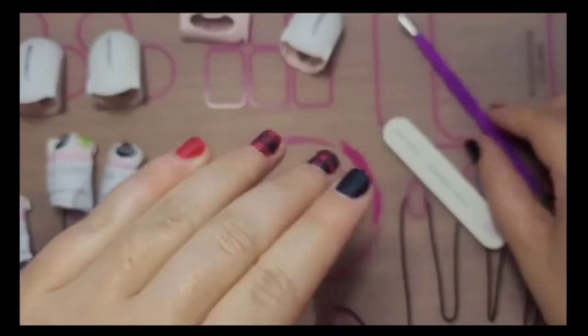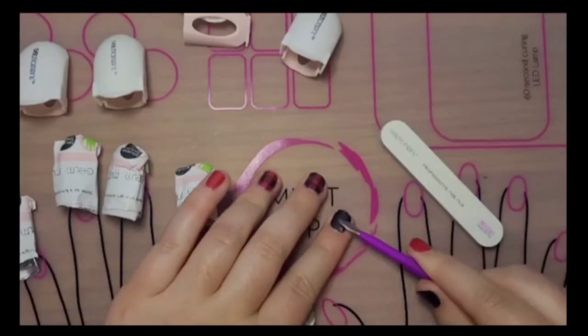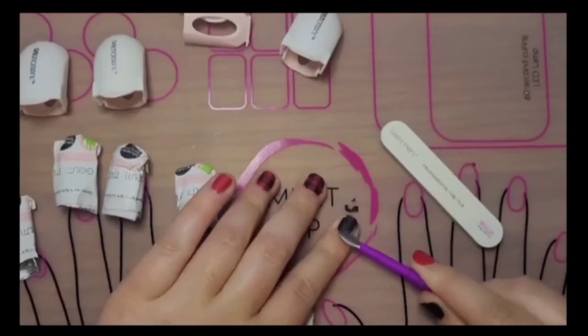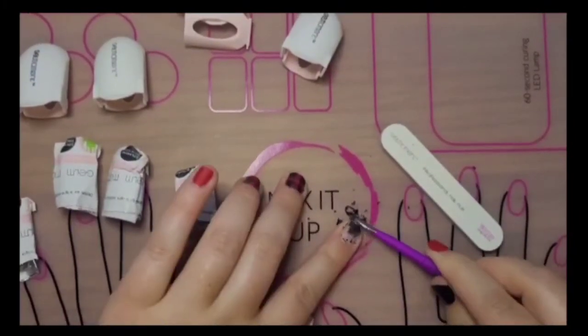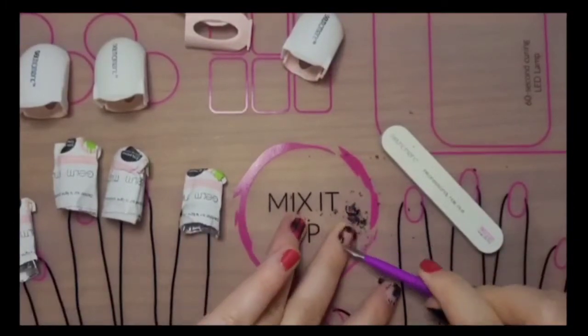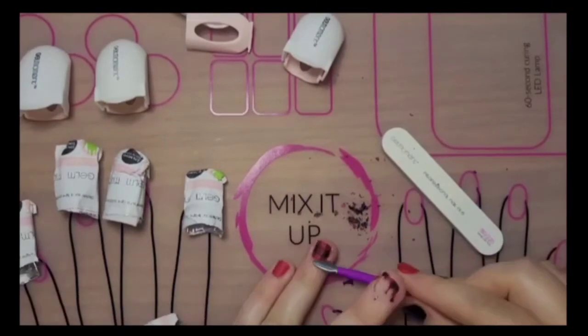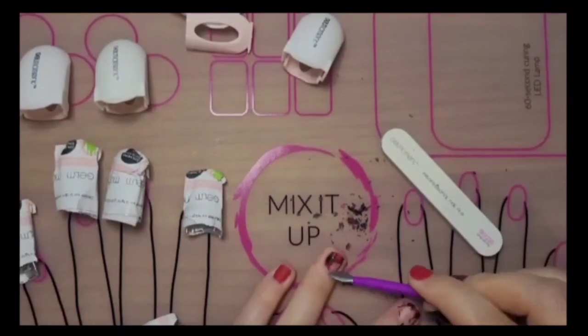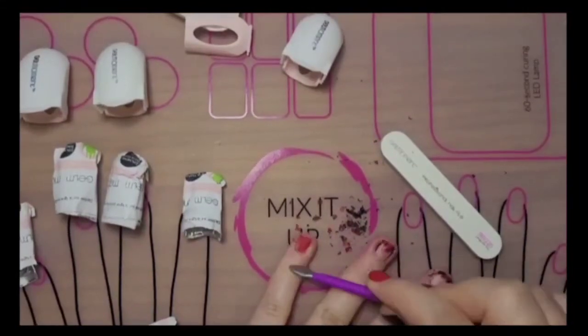So what I'm gonna do is take my cuticle pusher and gently push off the polish. Make sure you're never pushing too hard because you don't want to damage the surface of the nail. You'll notice that there's some I can't get off and that's because I had three layers on this manicure.